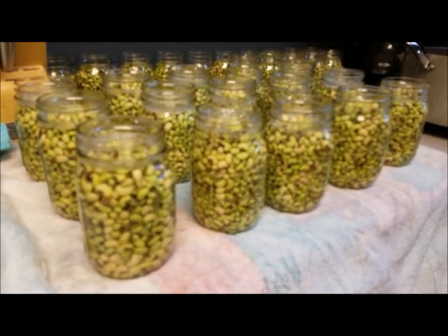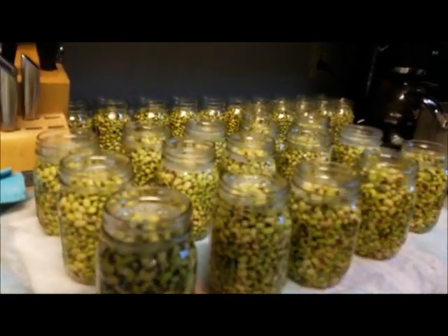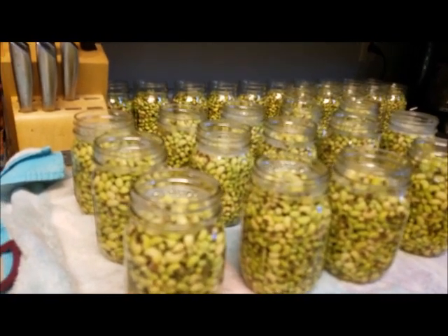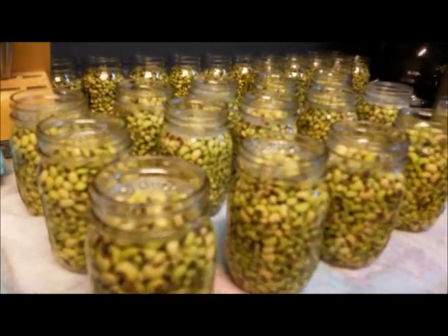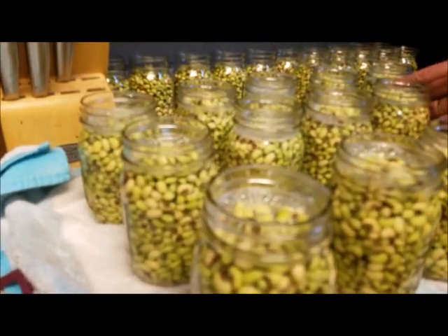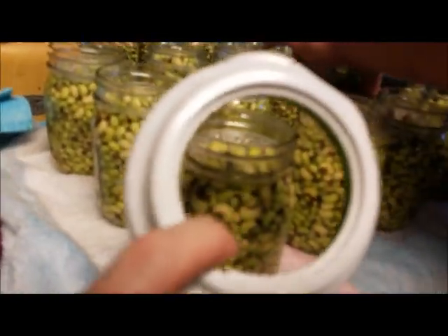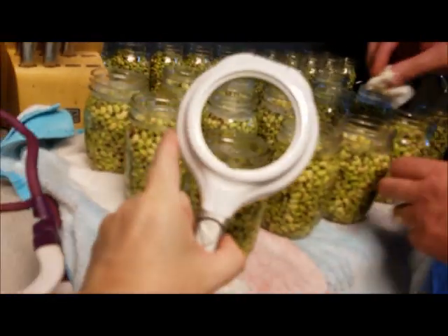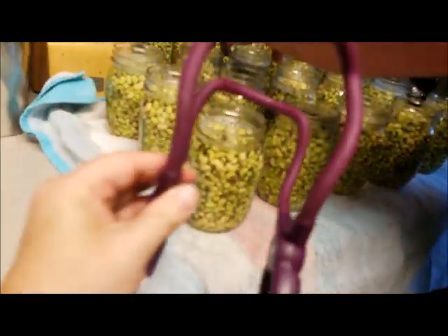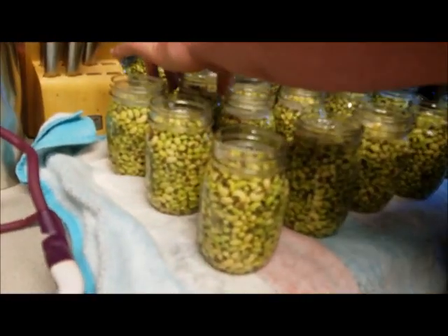Alright, we are back. We have filled 15 jars with hot water. Now we are going to put the lids on top. We need to wipe the rims with a paper towel to make sure there is no water or anything so they are good and dry — that way they will seal. Mike is wiping them right here. We are going to take the lids that we have soaking, put them on, then put the rings on. We tighten them just finger-tight so you don't over-tighten them.